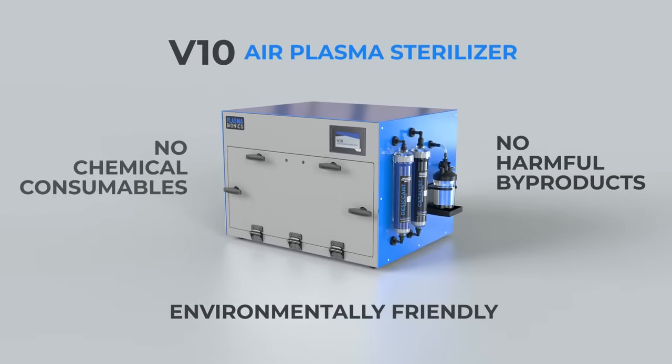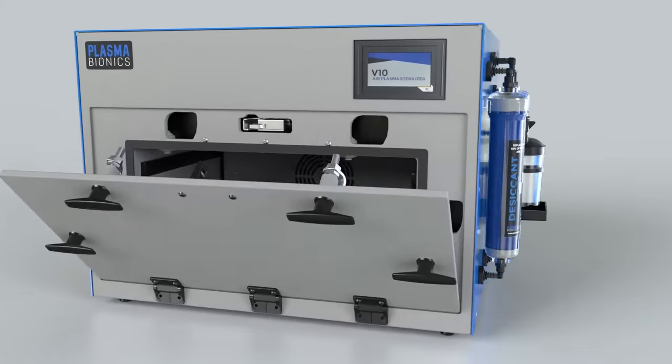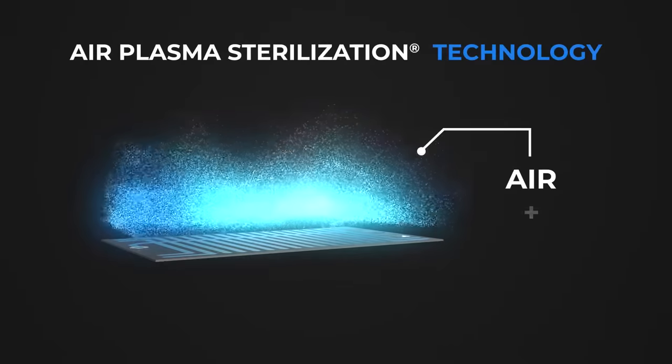Air plasma sterilization is a low temperature process that requires no chemical consumables, produces no harmful byproducts, and is environmentally friendly. Using just air and electricity,